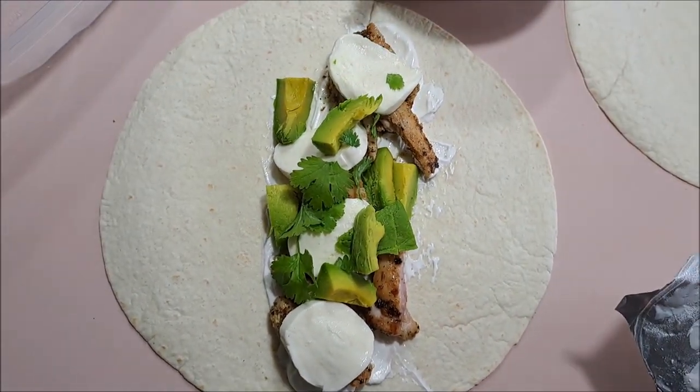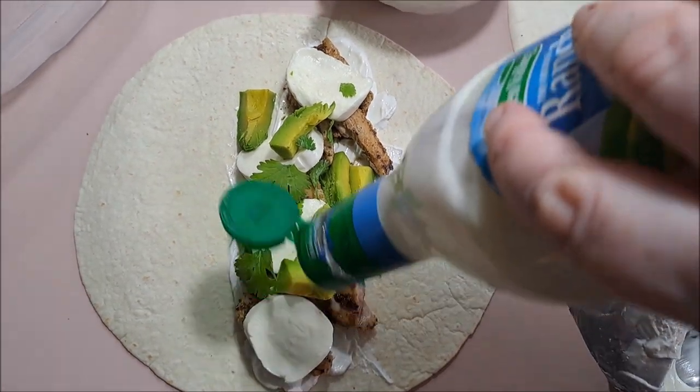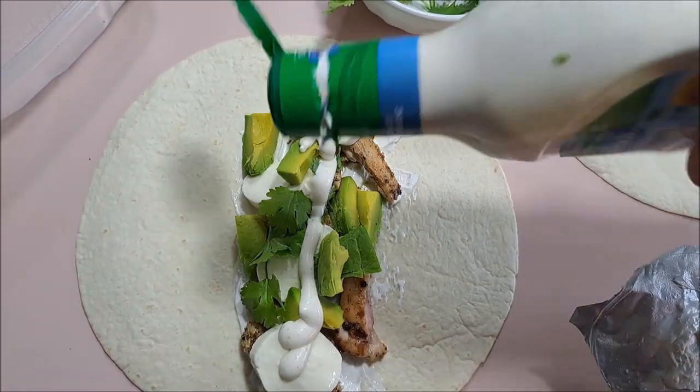I almost forgot — just put about a line of ranch over it.